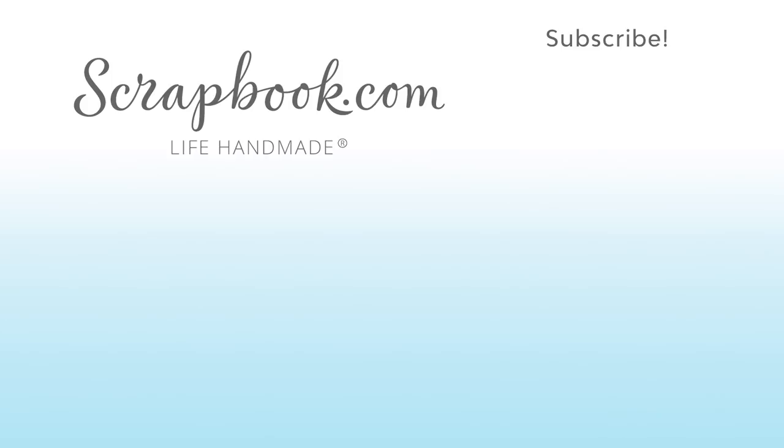Thanks for watching. If you liked this video and want to see more from scrapbook.com, please like, share, subscribe, and leave a message. Happy crafting!